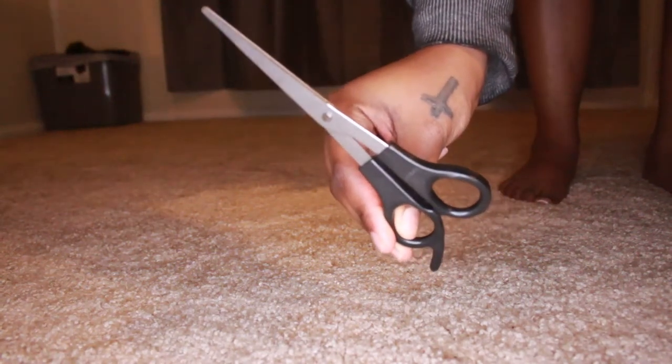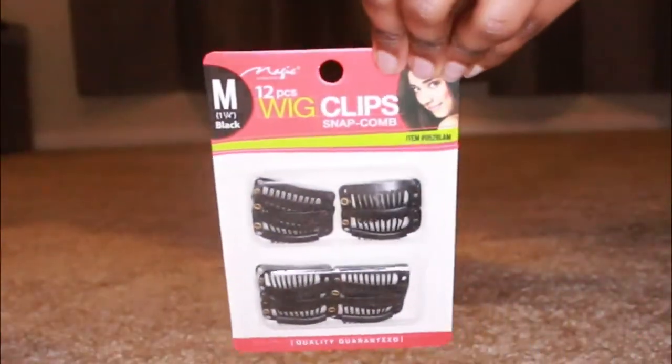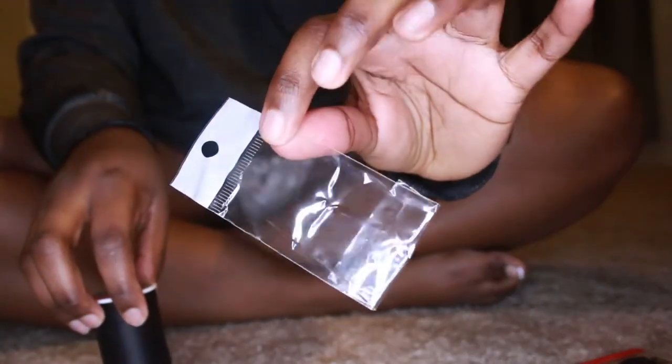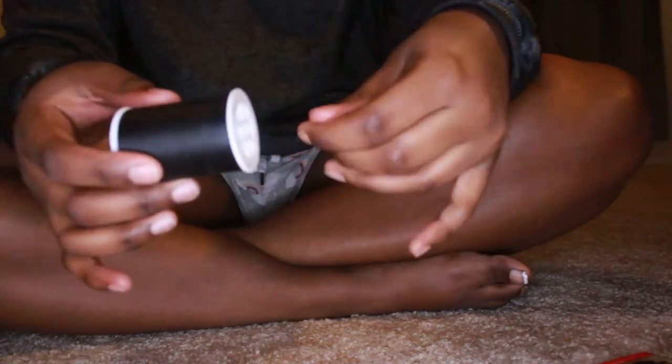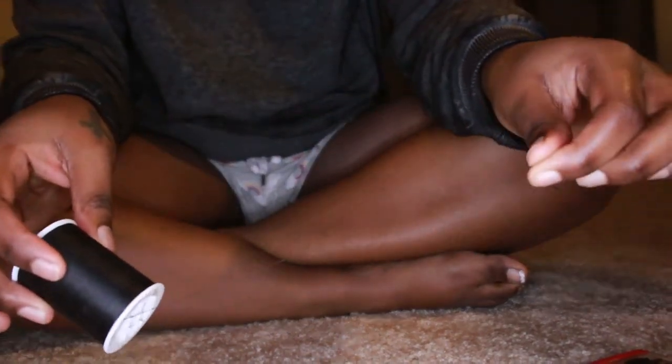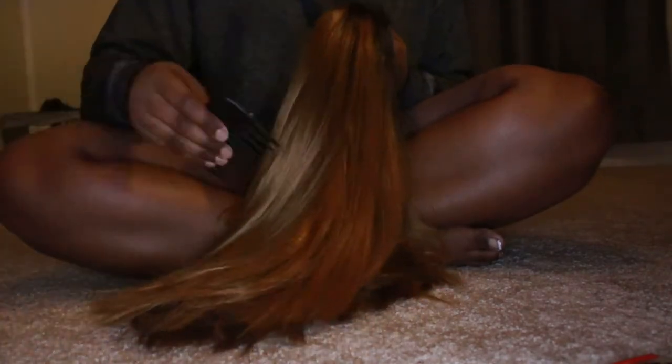Hey guys, welcome back to my channel. If you don't know me, my name is Sequoia. I want to make this short and sweet — I want to show you how I accomplished turning my wig into extensions. What you're gonna need: scissors, a comb, thread, a needle, and your wig. It's really tedious so don't get frustrated — you have to be patient but you'll get there.